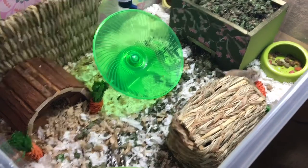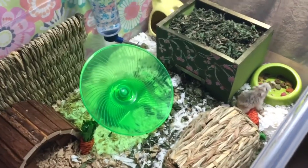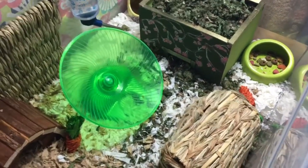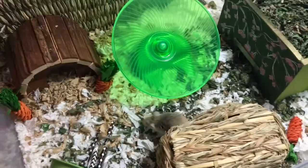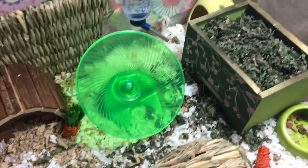Hey everyone! I wanted to give you guys a quick tour of Goyle's new bin. This is actually the same bin that Arwen was in when she was healing up her legs in my last video. It has been completely sanitized and refurbished for Goyle.